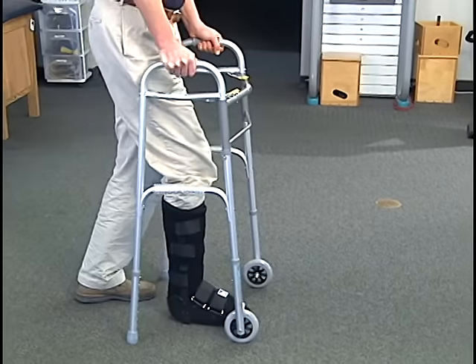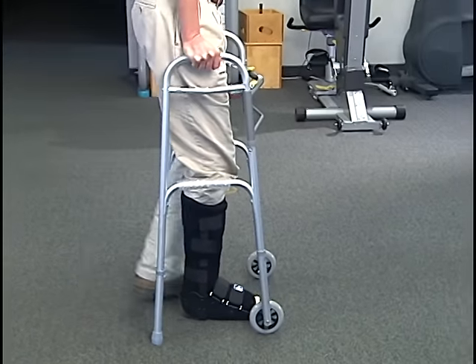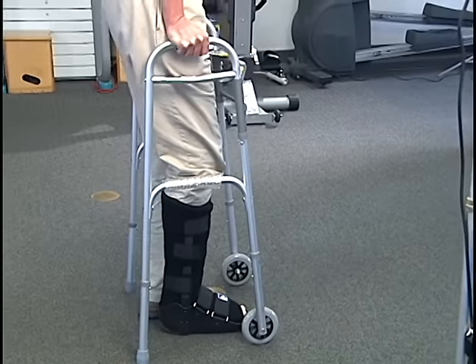More than a touchdown level, obviously, but because you are using the walker and using some of the weight-bearing on your arms, you're taking about half the weight off your foot.